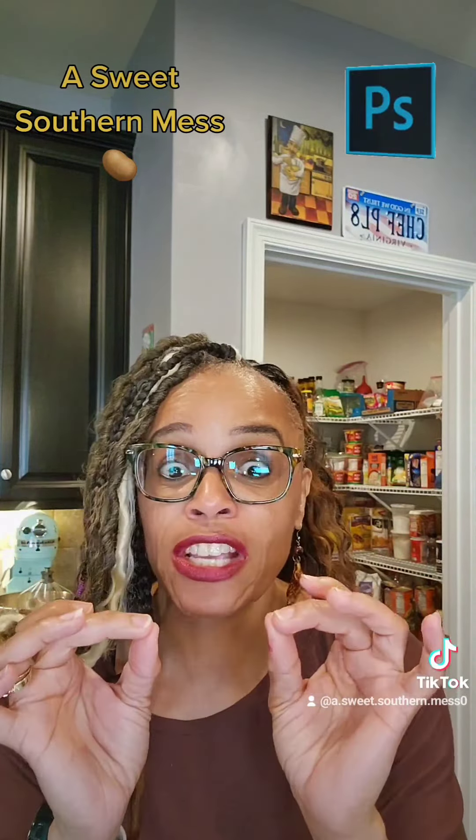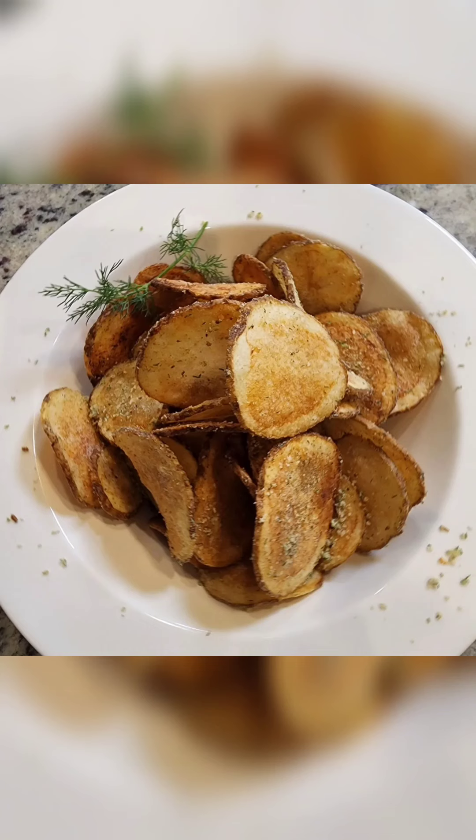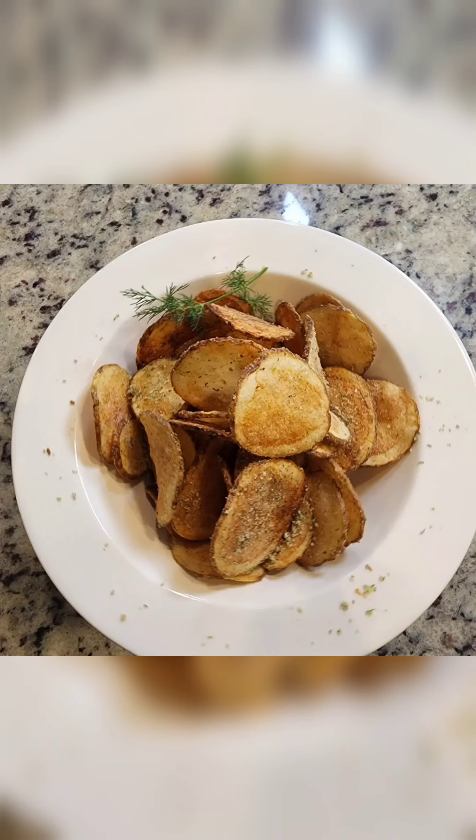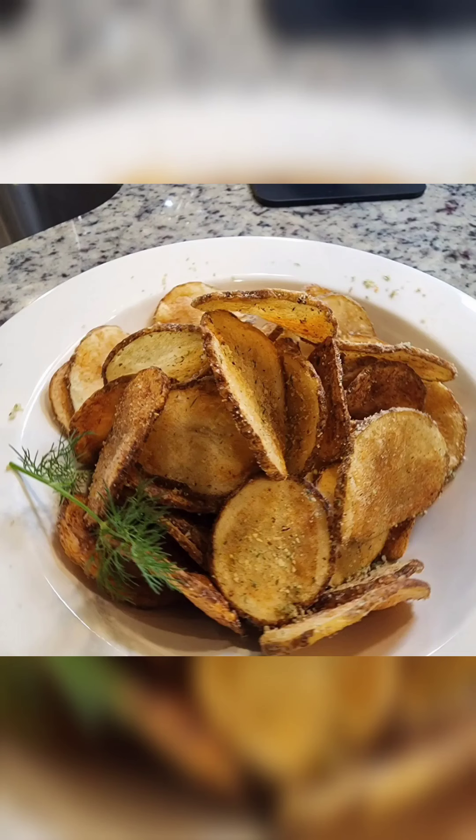See y'all next wheelie mill. Bye. There ain't nothing like a nice, enjoyable bag of Lay's sour cream and onion tater chips, Darlings. If you're in the middle of the night or on the weekend and you just can't get to the store, grab you some taters, scoop up this recipe, and Darlings, you can have all that you like. Go put some Southern on your plates and in your mouth. Thanks for watching.